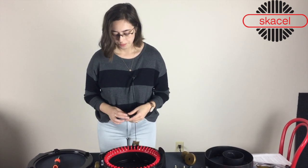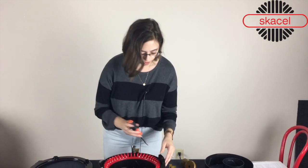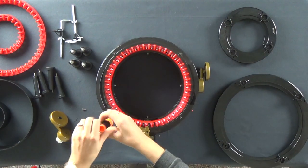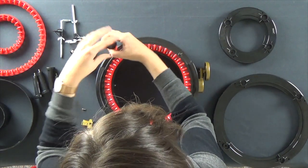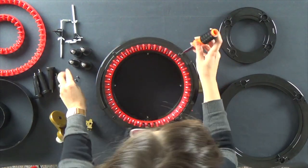So in order to get that on, all you're going to need is a Phillips screwdriver, and you're going to want to go in from the top of your machine and simply unscrew. Be sure that you have a level space to put your screws so they don't roll away.